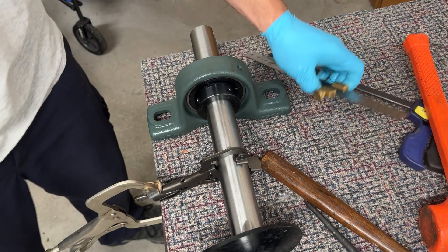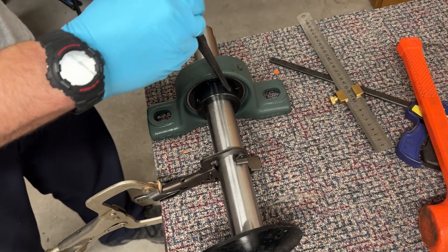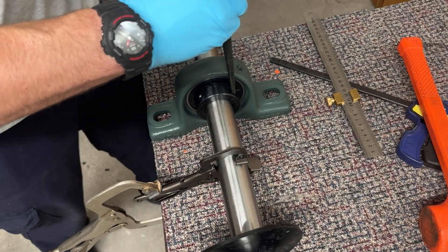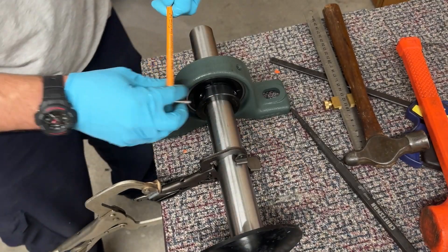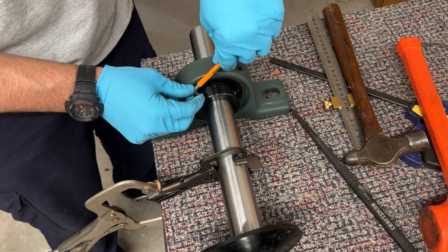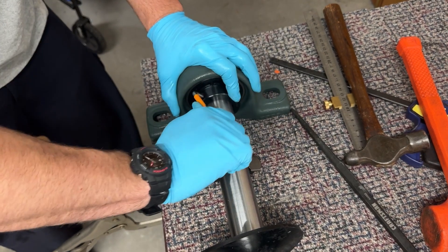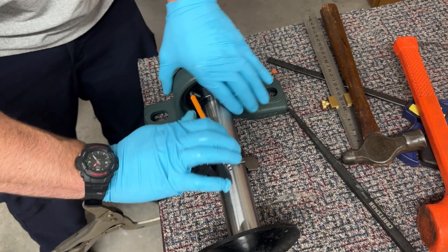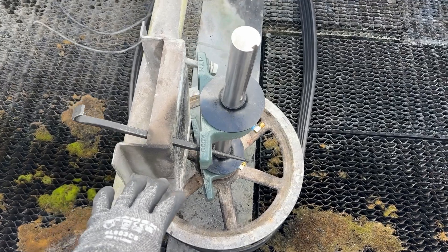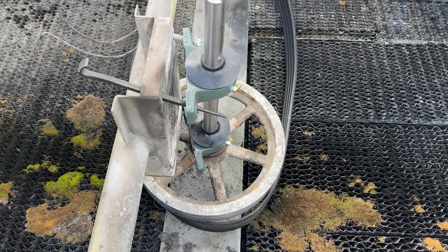Now for the bottom one. I'm installing the bearing assembly now. I can't stress enough how important having a lady's foot type pry bar is when you're lining stuff like this up — it's really nice.